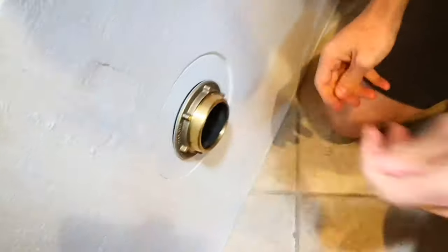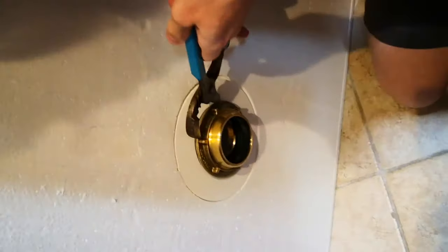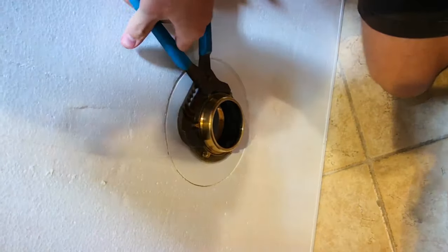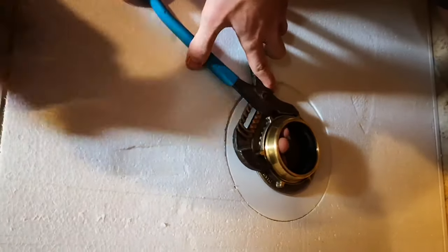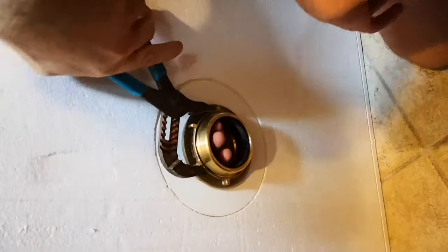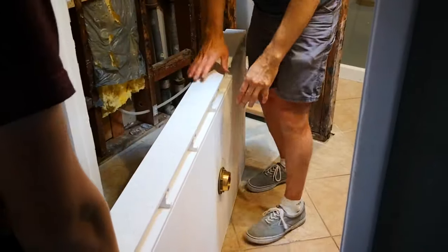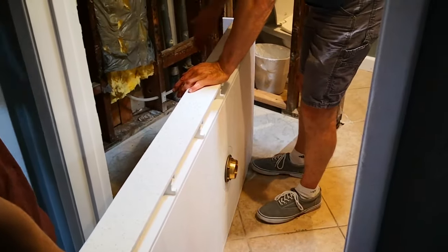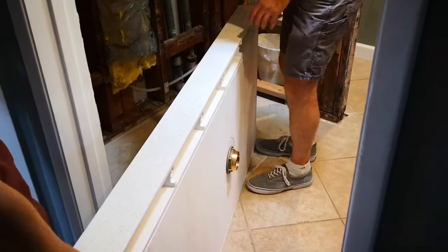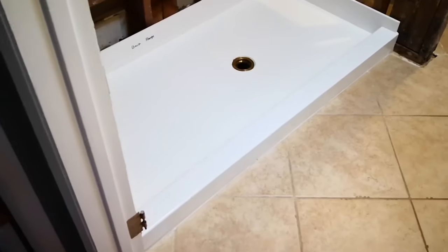Grab the wrench and we'll tighten it all the way. The drain assembly is in — we've got the nut on the bottom, everything's centered perfectly. Now we're going to set this in place and drop it down over the drain. The pan is installed and it's sitting on the level floor, as you can see.